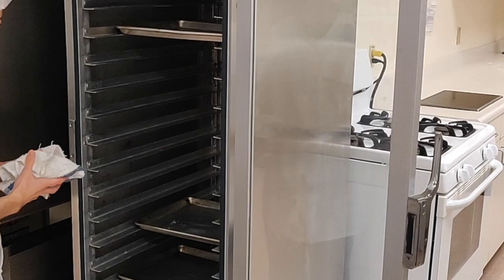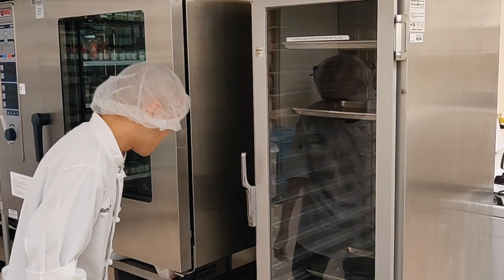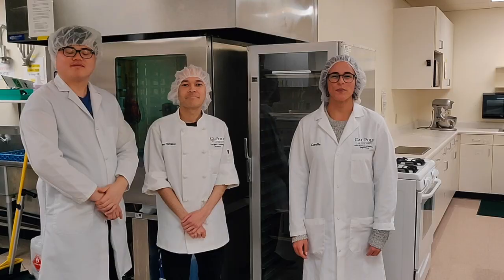For the walls inside the proof box, you'll want to use sanitizer and sanitize them weekly. The outside of the proof box should be cleaned daily using sanitizer — spray the outside and wipe it down with a towel, including the knobs. The inside of the proof box should be deep cleaned once a week, meaning you wash it, rinse it, and then sanitize it.